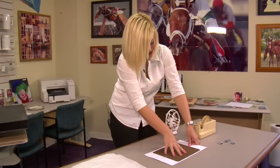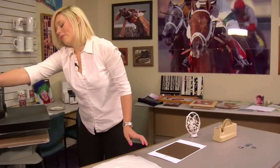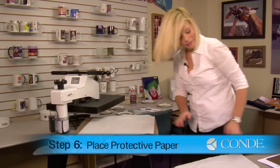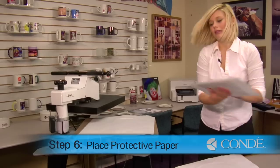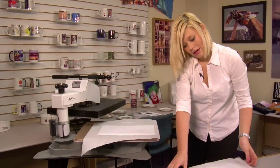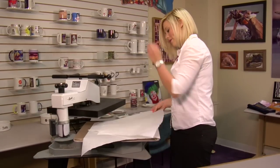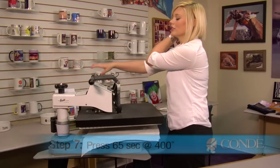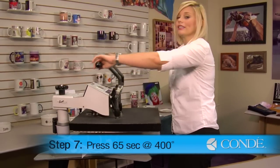Once I have my heat tape in place, I can open my press back up, put a sheet of paper on the bottom, put my image side facing down, and another sheet of protective paper. Again, we're going to be pressing at 400 degrees medium pressure, but this time we're going to hold it for 65 seconds.